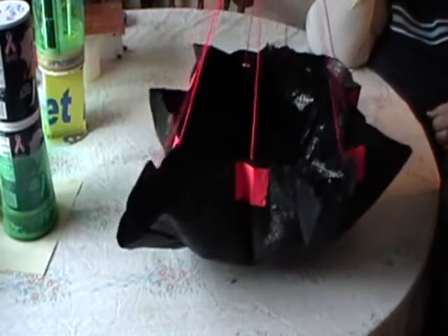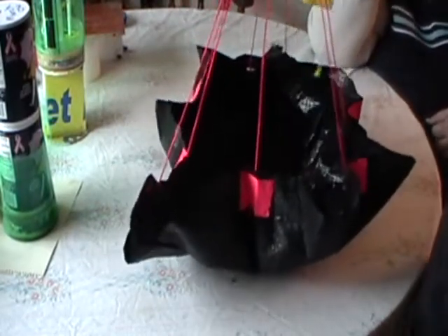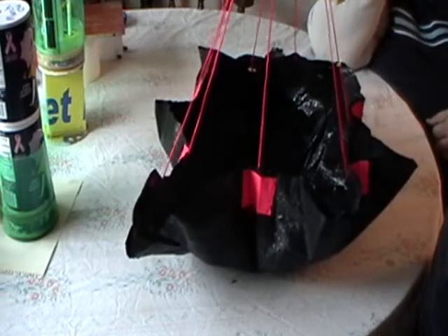It works very well. You can keep most of the raw materials with you when you go to do your water rockets, so if something happens to your parachute you can make a new one fairly quick.